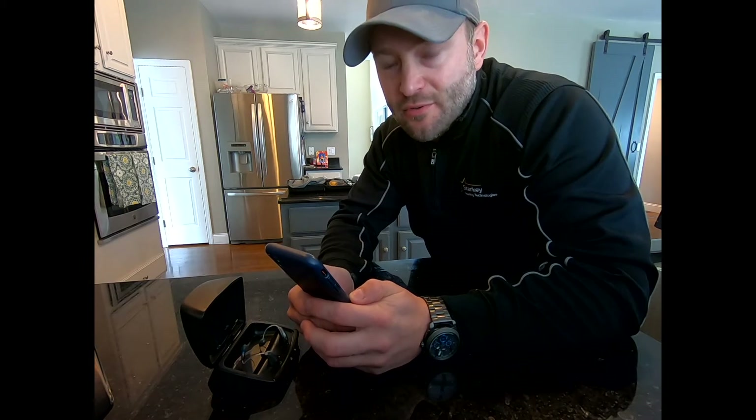We have a lot of patients that have Bluetooth connected devices. You can Bluetooth to your cell phone through your iPhone or Android. Those come in Starkey, Phonak, Signia, Siemens, Widex, Oticon — you name it. All the big manufacturers have a Bluetooth connected hearing aid.